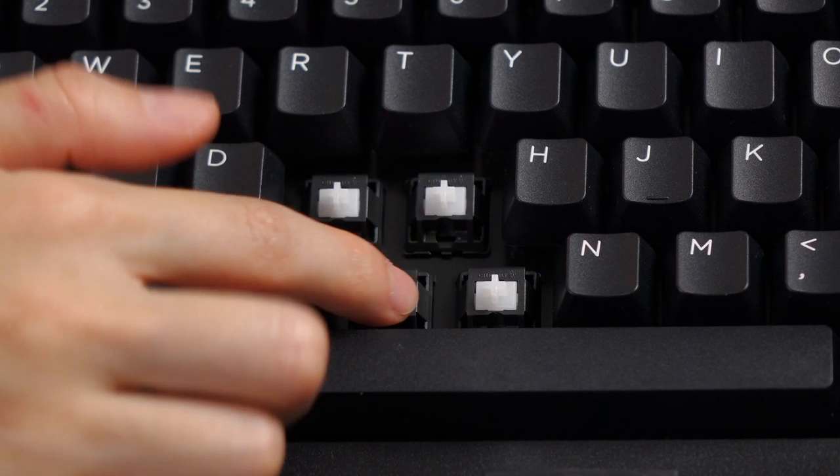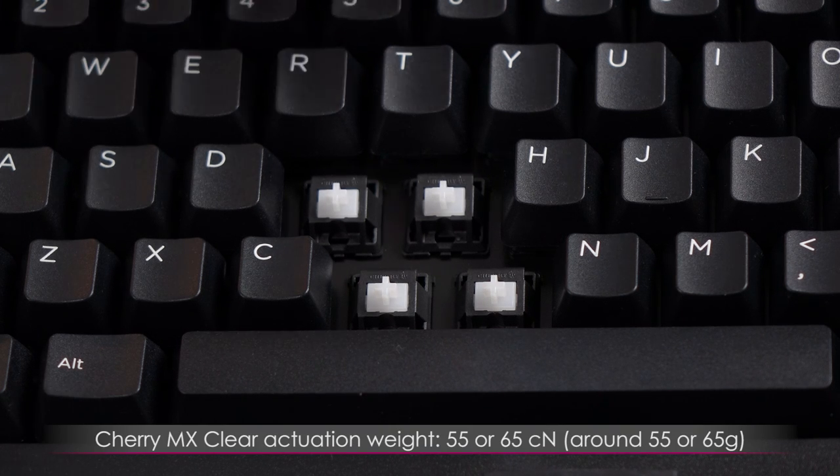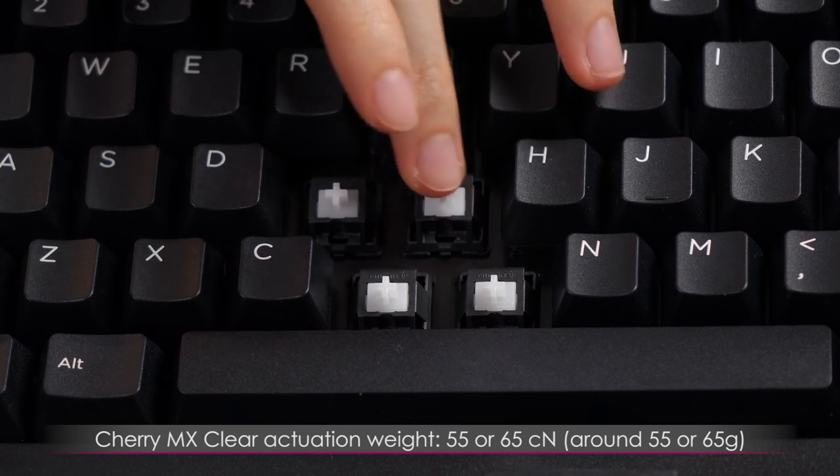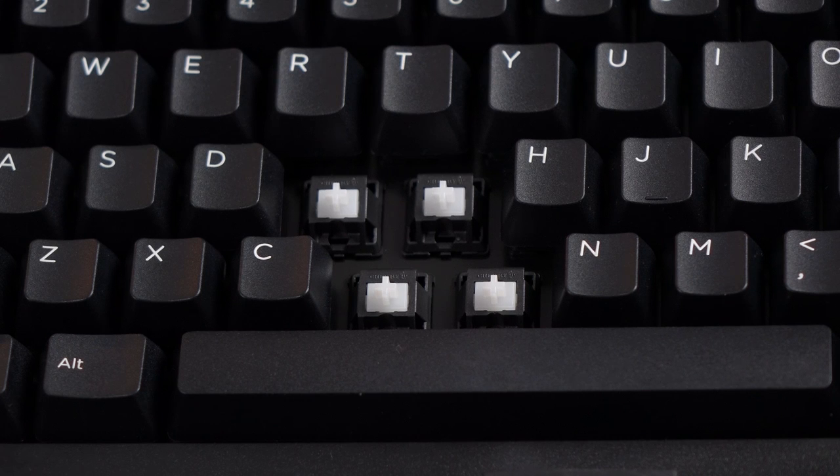Here's a closer look at the Cherry MX Clear Switches. Basically they are a stiffer version of the brown switches but with a more pronounced tactile bump, and it is non-clicky. The bump is felt before the activation point. I've seen it come in at 65 gram actuation or 55 gram — this one is 55 — so it feels a little less than the MX Blacks, but usually the resistance should be a little more than the MX Blacks.